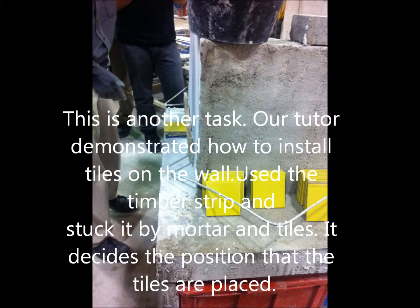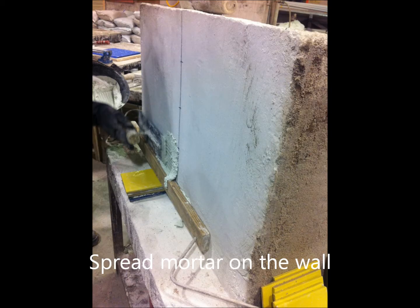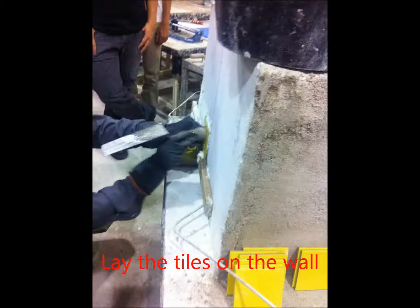This is another task. Our tutor dismantled the tray to show how to install tiles on the wall. We used a timber straight edge and applied mortar and tiles. We marked the center line using a chalk line to determine the positions of the tiles. We laid the tiles on the wall.